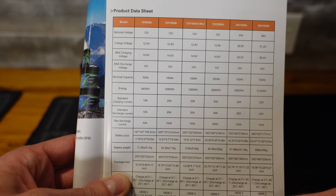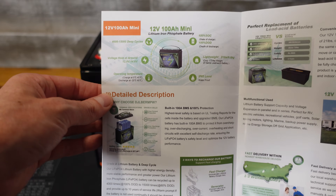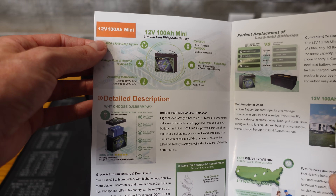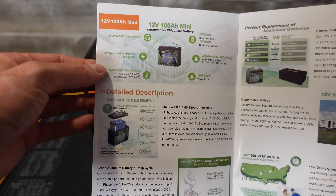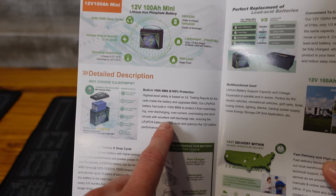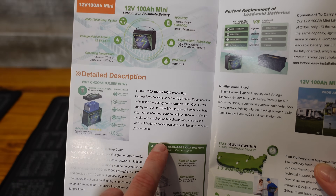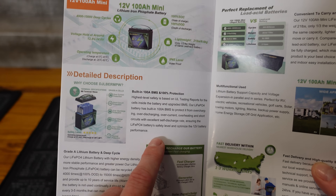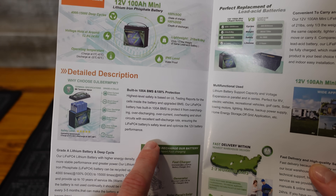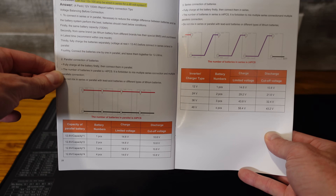Max discharge is 100 amps. It doesn't really say what the max charge rate is. There seems to be a page for each model battery they sell. This is the 100 amp hour mini — the same specifications as on the specifications page. BMS protection includes overcharge, over discharge, over current, overheating, and short circuit. It doesn't say anything about low temperature protection for charging, so I assume it does not have that. There's also some very basic information on series and parallel connecting your batteries.